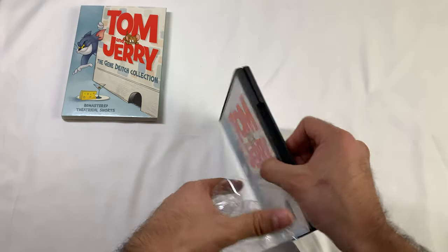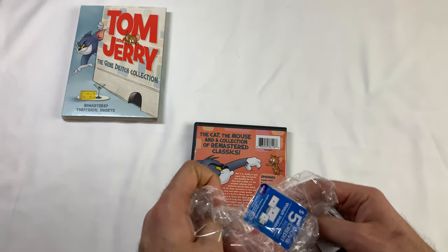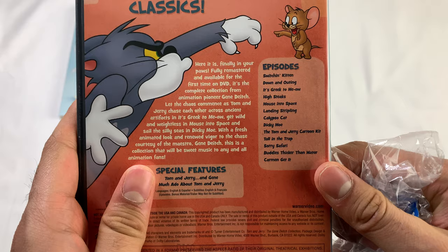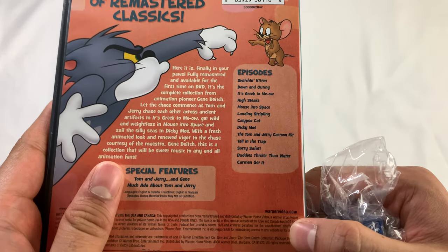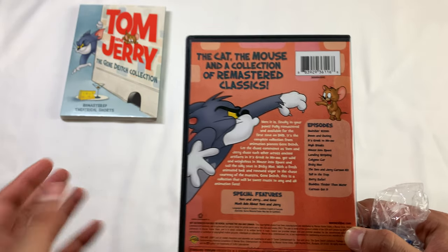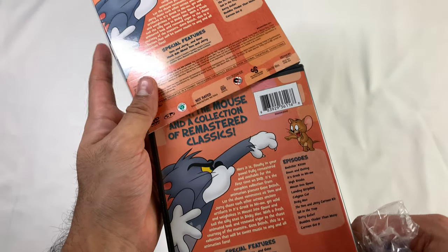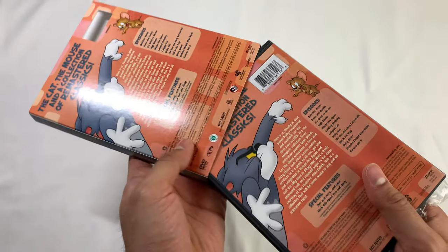I think the best one is Carmen Get It — that's the best one in my opinion. The others are just okay. Actually, Mouse Into Space was good too. The others are just okay. It's very different — Tom talks in this, which is unusual. I'm not really used to seeing Tom talk. It's not a lot, just a little bit of words here and there.